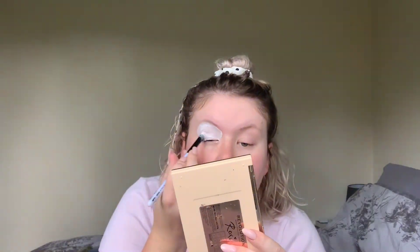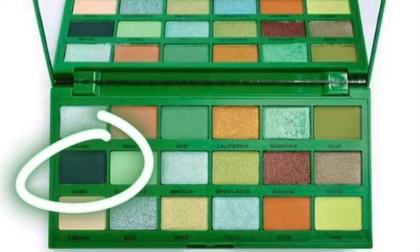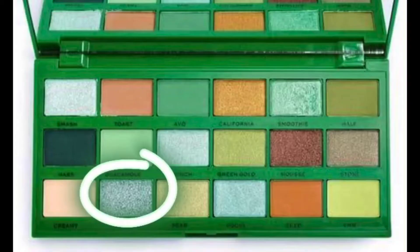I started with the Revolution Pro Matte Primer. Then I took the Misty and True eyeshadow base and put quite a lot of that all over my lids, just because I'm going to be using a lot of eyeshadow. Then I took the Revolution Tasty Avocado palette and the shade Haas and put that on the crease of my lid. And then I took the shade Bite and put that in the centre of that lid.